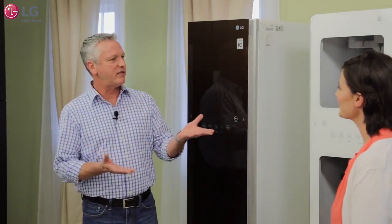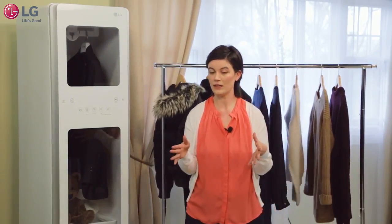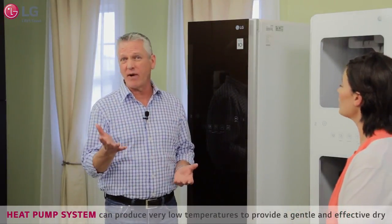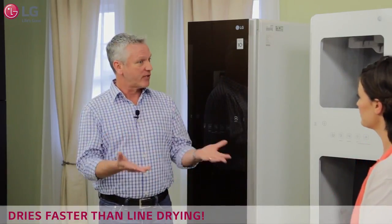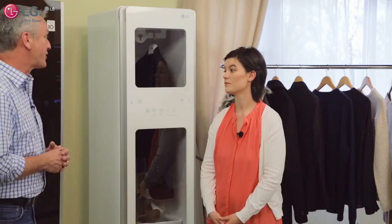What other ways have you used the Styler? I've been using the gentle dry cycle. I've got all these sweaters that I hand wash and then lay flat to dry. I've been popping them in the Styler on the gentle dry cycle and they dry perfectly — it's really been wonderful. The reason you can do that is the Styler uses a heat pump system to produce a very low temperature, around 100 degrees, allowing slow, delicate drying. The results end up being less fading, less damage to your garments, and less shrinkage. That's a big deal, especially for those nicer sweaters.